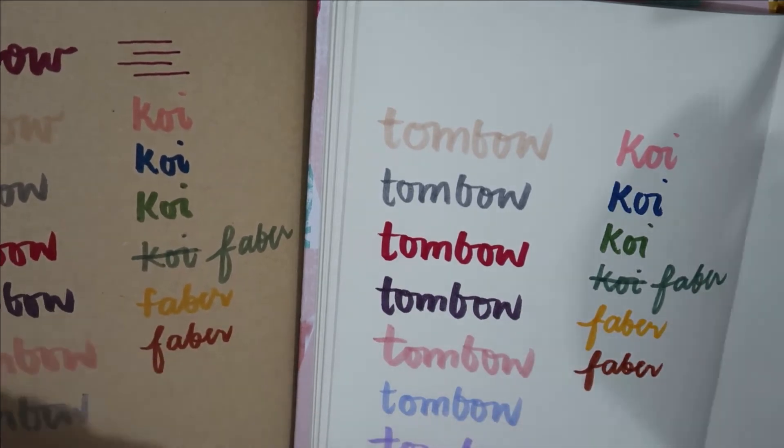On craft the caramel brown looks similar to the Faber-Castell rusty brown, but in person they're actually different — the Faber is more rusty while this one is more like caramel brown.